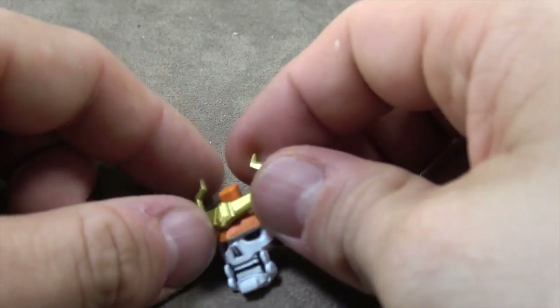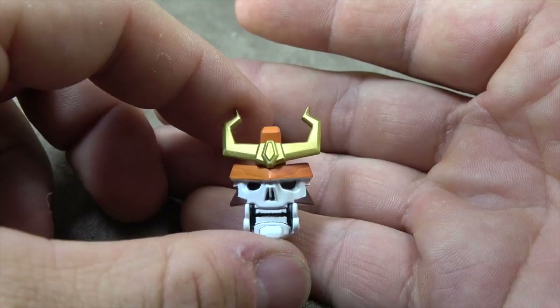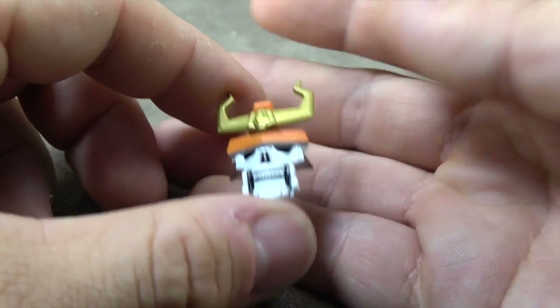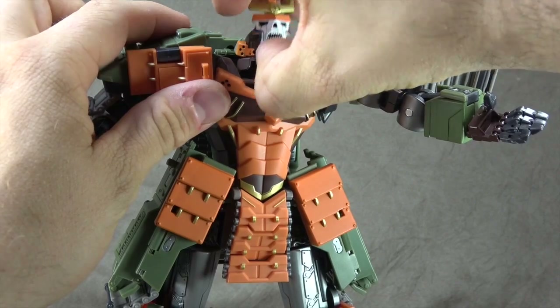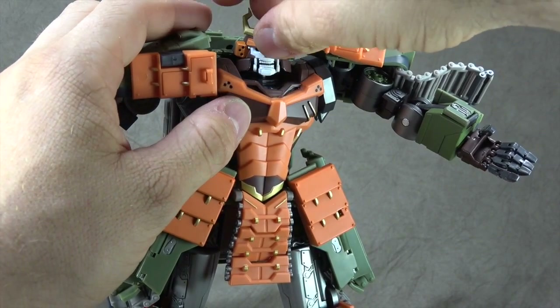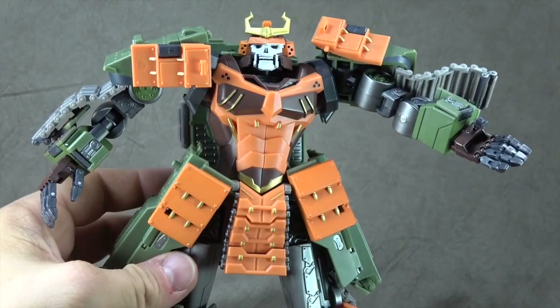He has an alternate face piece. The detailing is the same — we'll talk about that when we go through robot mode — but obviously this would be the one I would choose. Per the instructions, you keep your thumb underneath the chin here, remove this face piece, and then you can apply this one. Not a problem whatsoever.